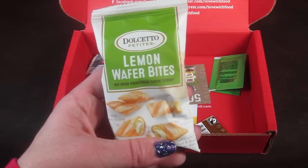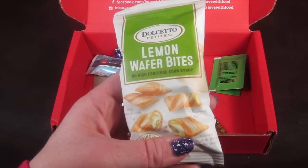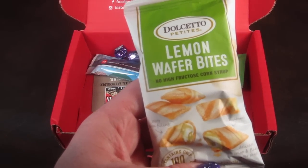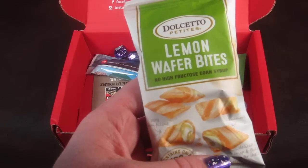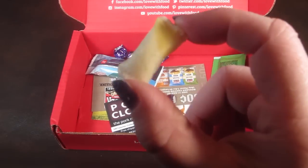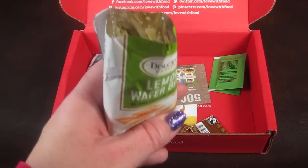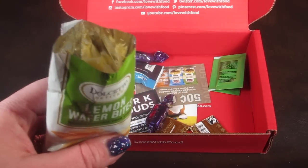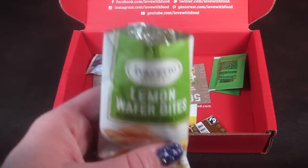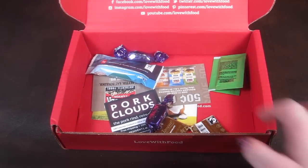This is Dossetto Petit Lemon Wafer Bites — no high fructose corn syrup — and they have a creamy center wrapped inside a crispy wafer. They definitely smell like lemon. They're pretty good — they taste similar to a lemon meringue pie in crunchy wafer form. They have a very strong lemon taste, which is very, very noticeable.